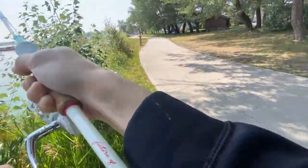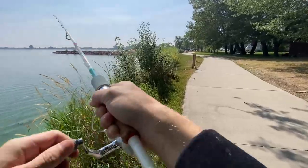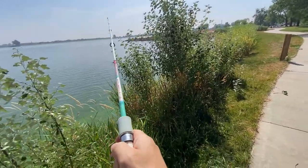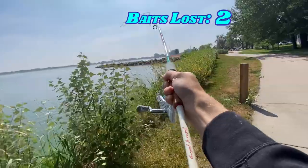It's in the crap again. Look at that — second cast, third cast. This is ridiculous. I'm keeping it high in the water column and everything. I told you I was going to lose it.